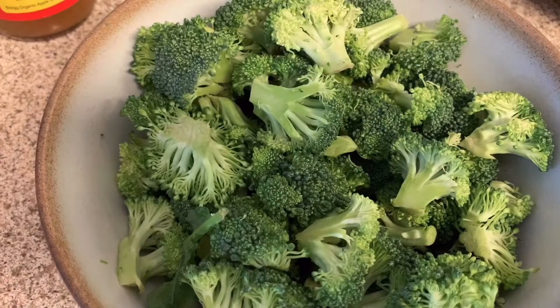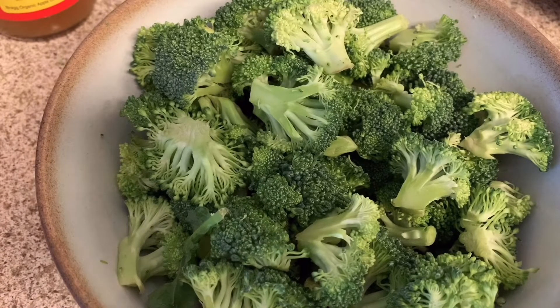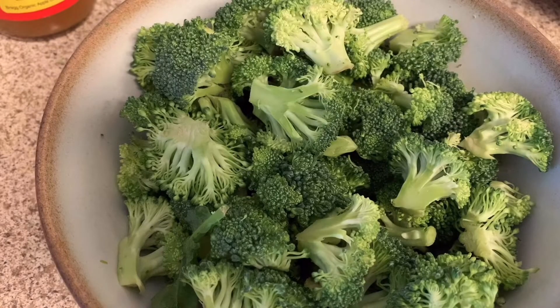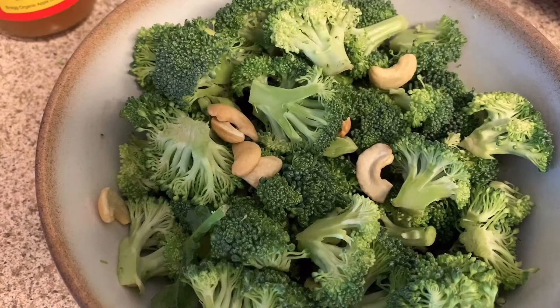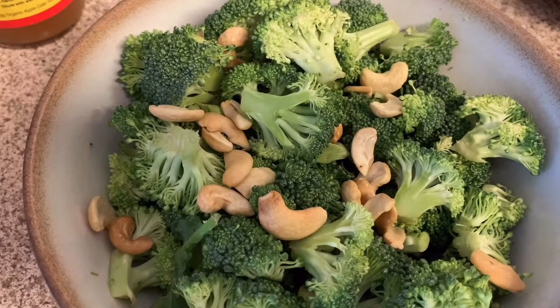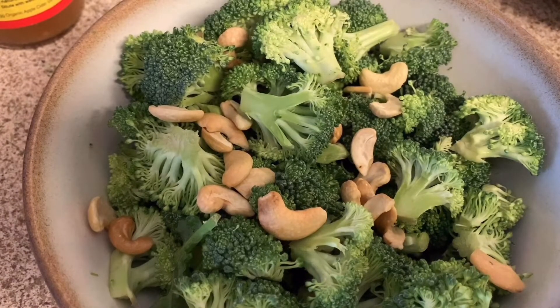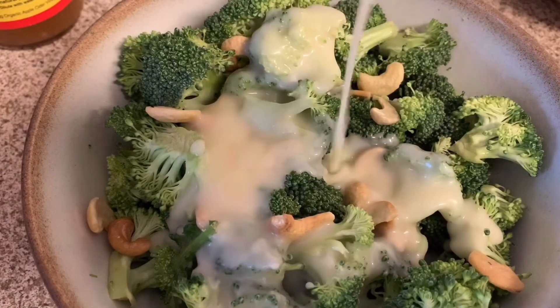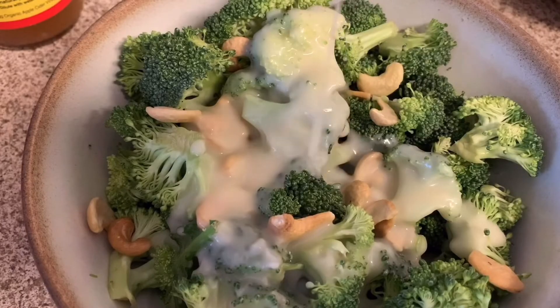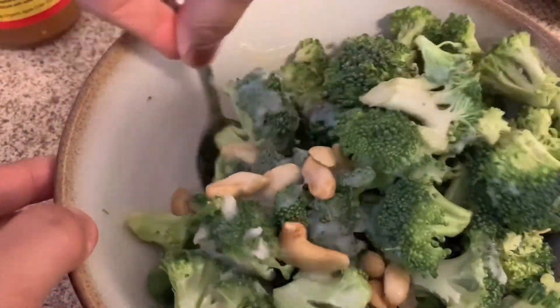We're ready. And if you have some cashew nuts, peanuts, or any other kinds of nuts, we're going to add cashew nuts. Then let's put the sauce and mix, mix, mix.